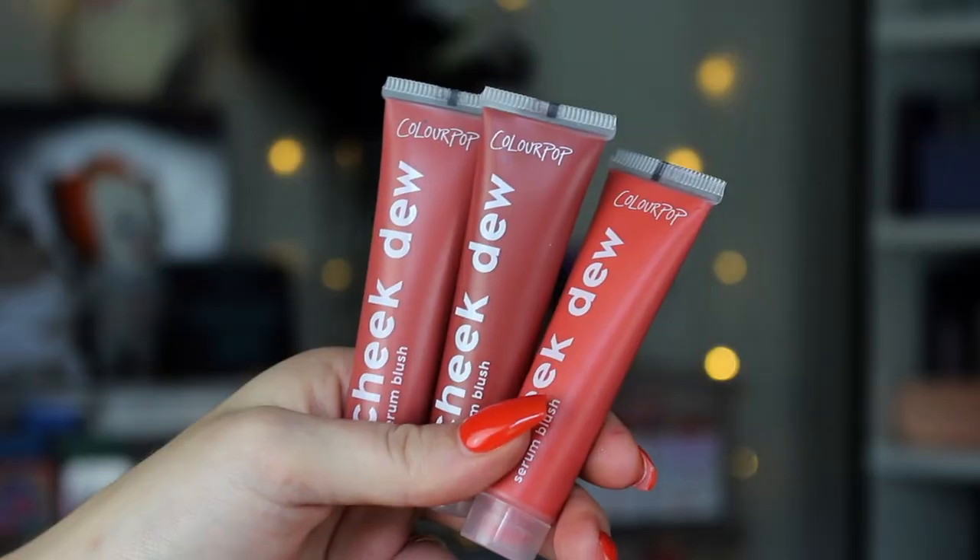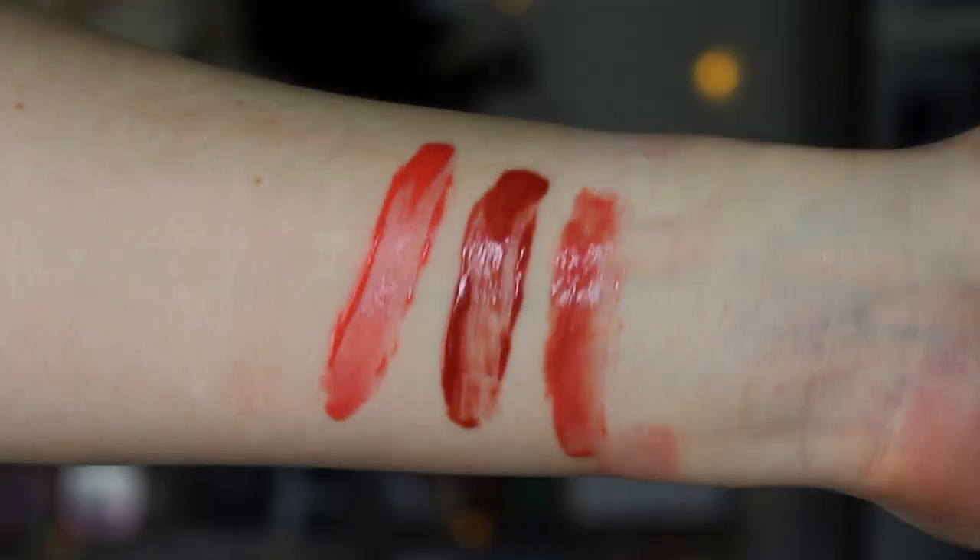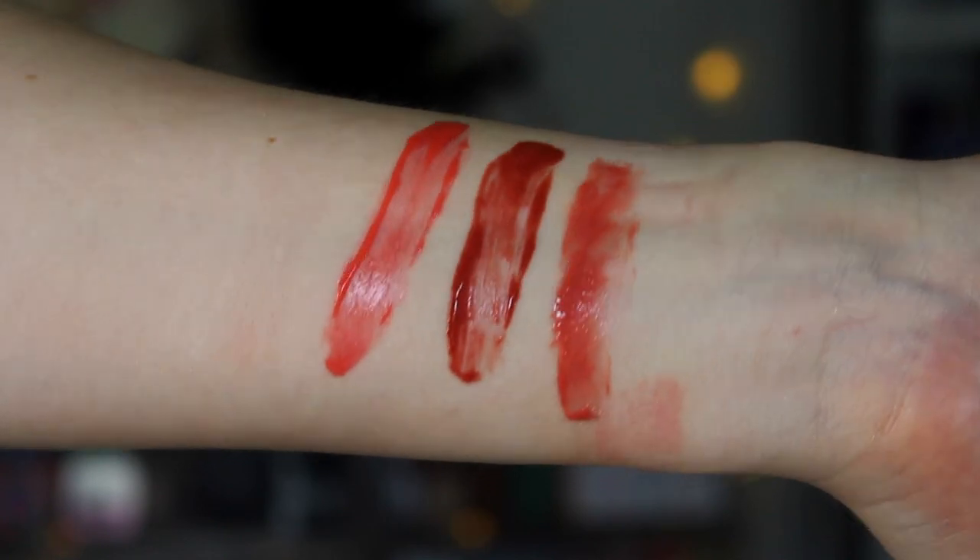We have three new Cheek Dew serums. These are kind of like a very dewy, glowy, more sheer liquid blush. We have the shades Hibiscus, Passionflower, and Starfruit. Hibiscus is a brighter coral shade — it's what I'm wearing on my cheeks right now. Passionflower is the deepest one, a little bit more of a warmer berry tone, really pretty. And Starfruit seems to be more of a mid-toned, warmer, pinky berry kind of shade. They aren't my favorite formula out of all of Colourpop's blushes, but I like the colors and I think a lot of people will really enjoy these.